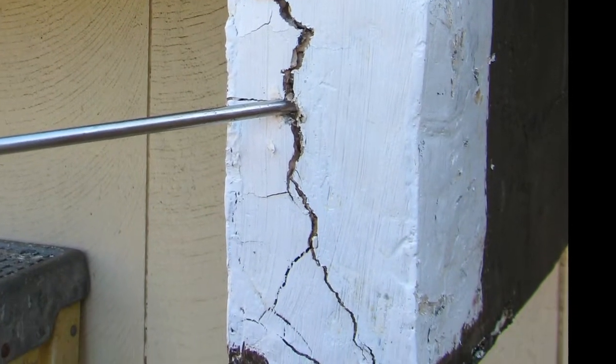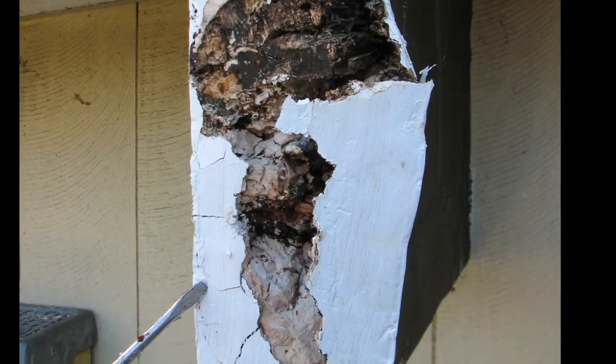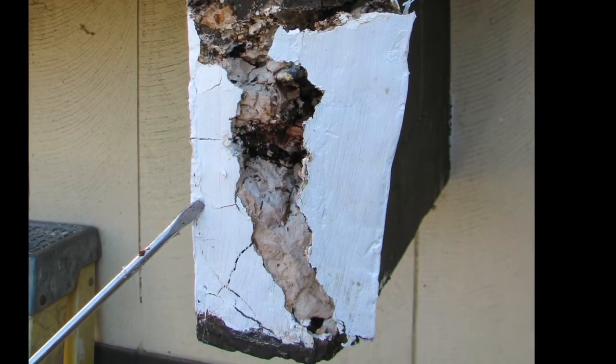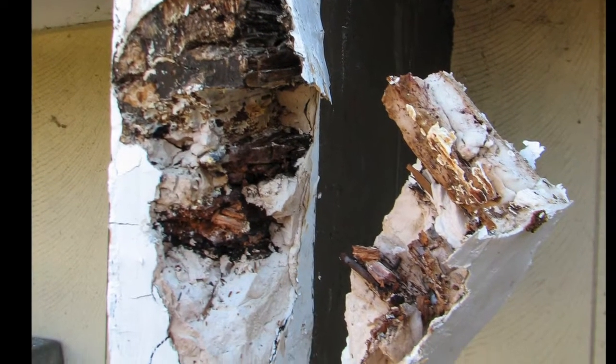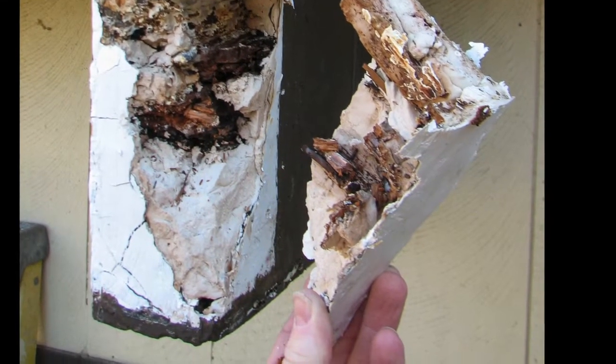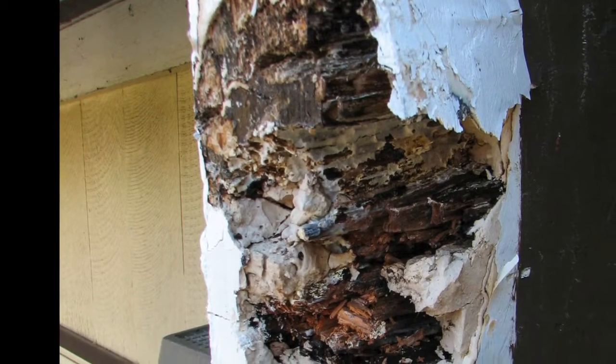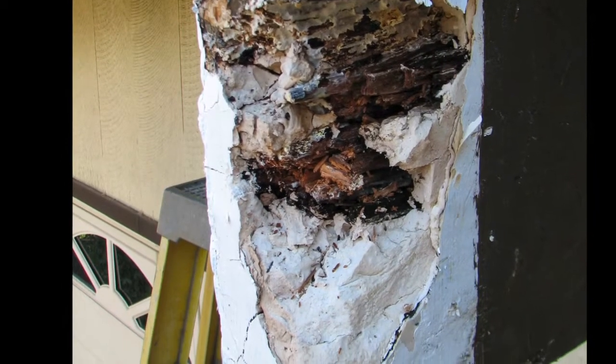The filler, which appears just to have been packed onto this deeply rotted beam end, only helped to hide the problem it was meant to fix. Even high-tech fillers, such as polyesters and epoxies, will not survive such saturation and ongoing decay. As the wood continues to rot away, the filler will eventually have nothing left to hold onto and then simply drop to the ground.